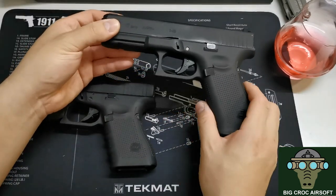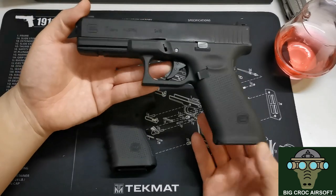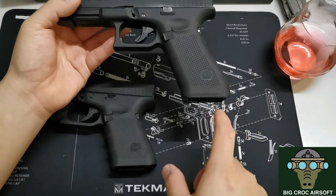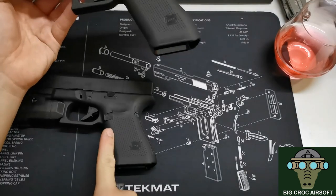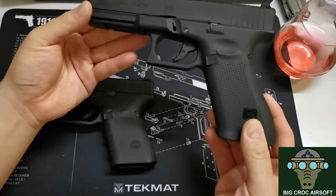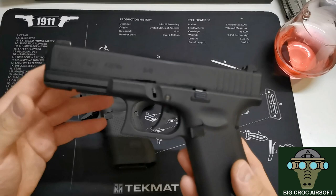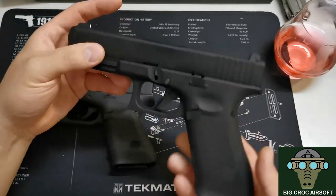Without over-exaggerating, this could easily be my favorite VFC gun so far. I've had the unlicensed G19 models, the VB9 which wasn't great, the M17, the Glock 90 Gen 4, and now this. Out of all of those, this is easily my favorite. Although I was tempted to keep it, I've decided to sell it — and as soon as I listed it on the second-hand market, someone is already picking it up tomorrow.